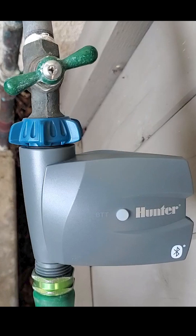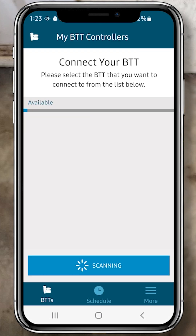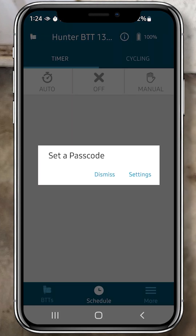Next we'll program the Hunter Bluetooth hose end timer. Once you've downloaded the app, open it up. It will automatically scan for a nearby BTT. When it finds it and quits scanning, click on the listing. It will ask you if you want to set up a passcode. You only need to do this if you're concerned about someone stealing your BTT, so I'm just going to click Dismiss.